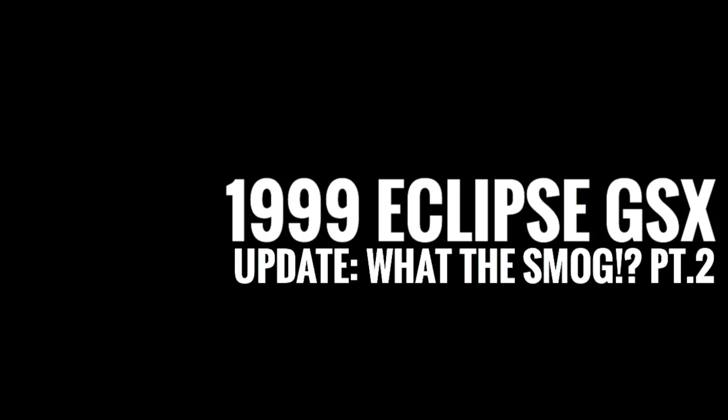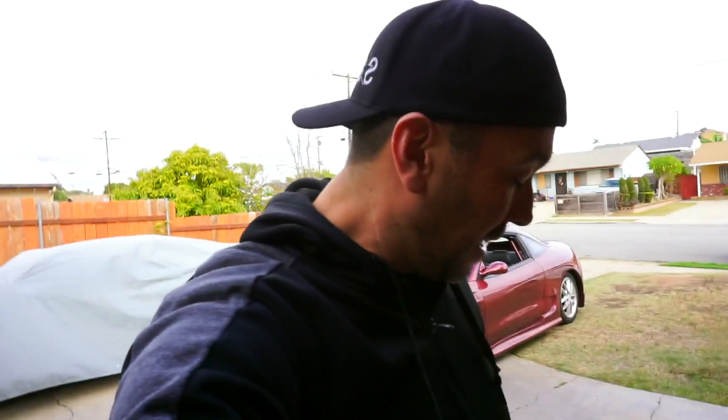I don't think I've been totally honest with you guys. What's up guys, back again with the Eclipse and we're gonna work on it today. Today's task is putting the stuff I found — some of the stock parts — back on and checking them out.